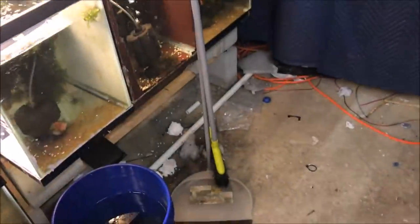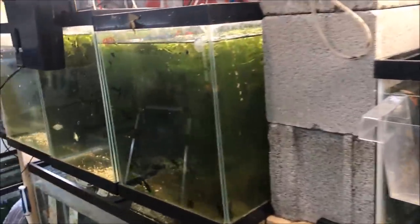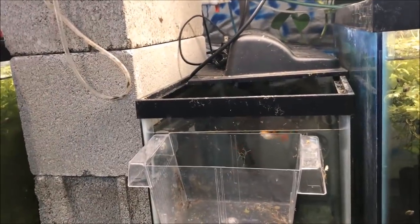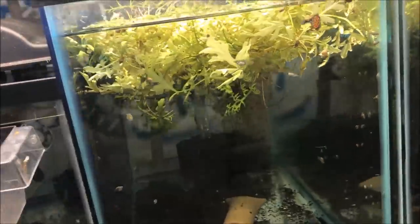Anything else in the fish room of interest? I did bring the dust pan down here — maybe I'll sweep, maybe I won't. ACA show is coming up in a few short weeks. Again, if you're going to the show and you want to buy some fish from me, shoot me an email and I can bring them to you special.